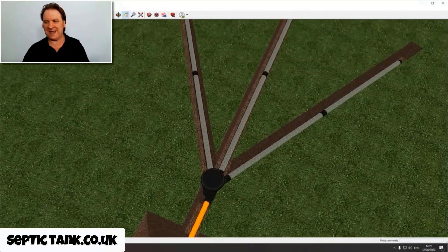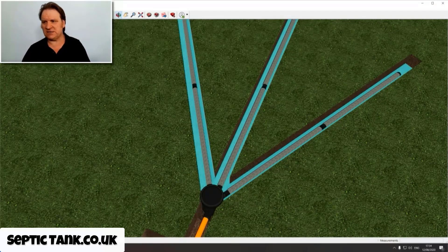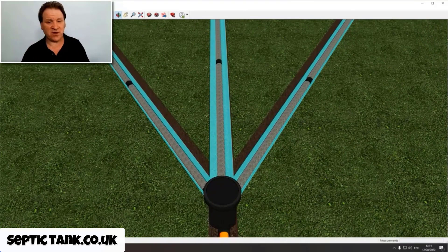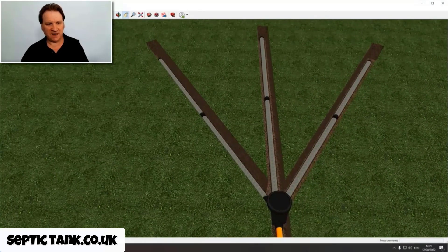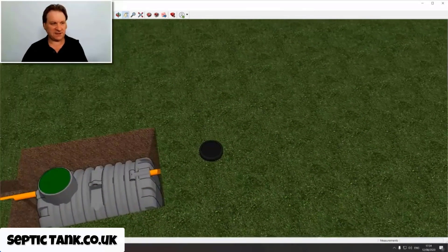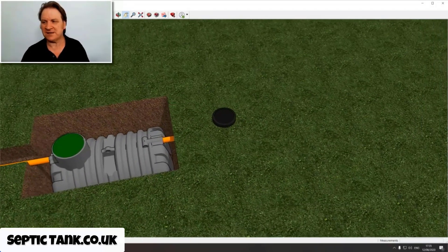That's why they call it Easy Drain - because it's so easy to put in. The liquid enters the septic tank, then enters the inspection chamber, and then the water goes into the Easy Drain pipes. It then soaks into the soil in the trenches and drains away. Once you put the Easy Drain in, all you have to do is cover it over with soil - it just blends in beautifully with the environment.